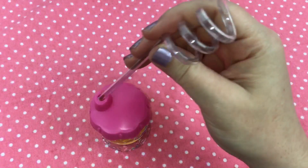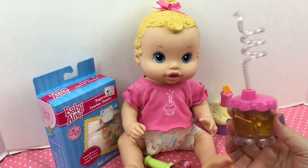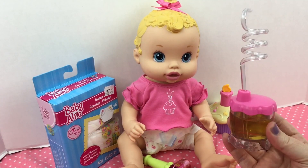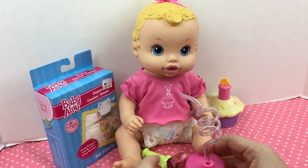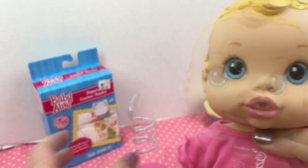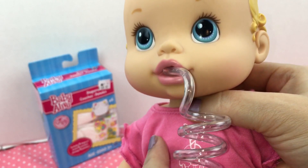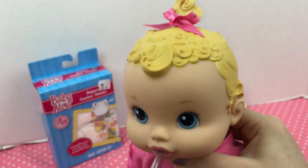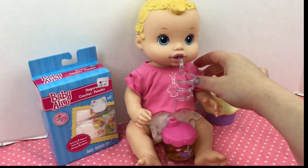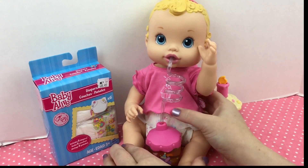Time to put her little straw in. Here's your banana juice, baby girl — are you thirsty? Her mouth has a little hole in it, so I'm going to take the straw and stick it in the little hole in her mouth. You can see she's got the straw in her mouth.